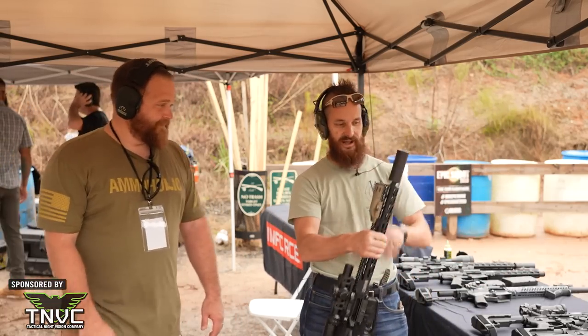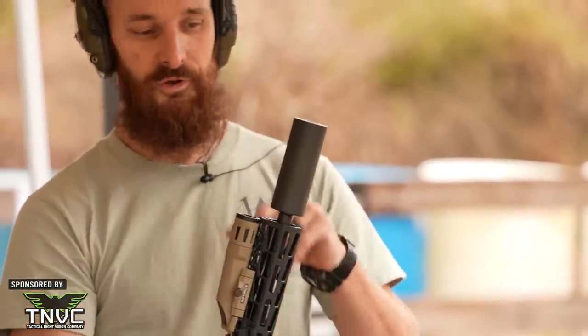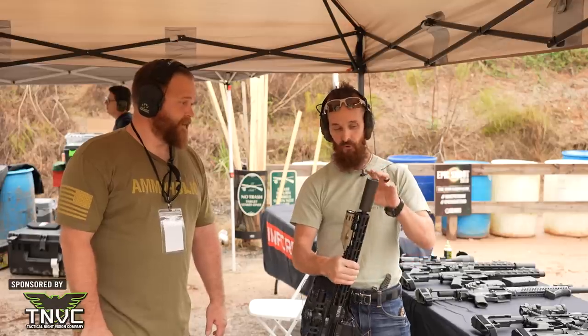One of the big things we run is four-inch cans. Super, super durable. Really, really affordable. You can beat them up, fold them in half, and I'm going to warranty them — that's basically how it runs. It's a four-inch, no-frills can.